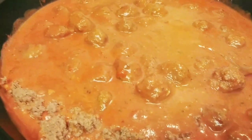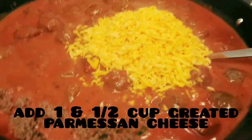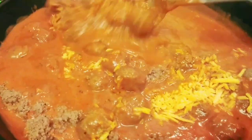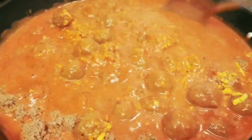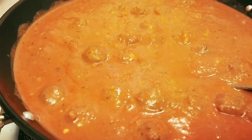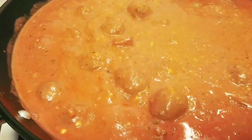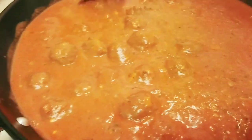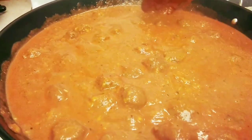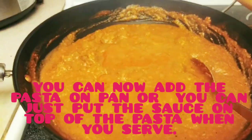Let's add the parmesan grated cheese. Let's add more garlic salt. Let's add the parmesan cheese.